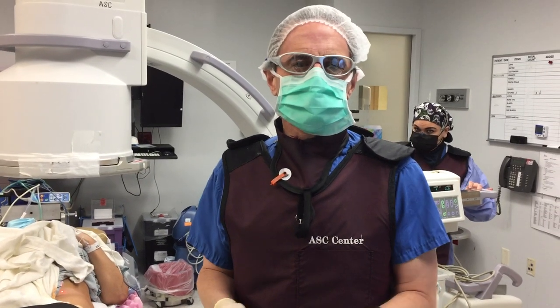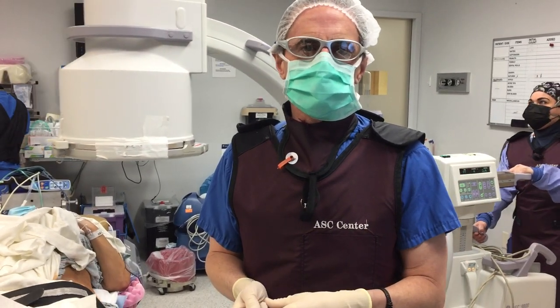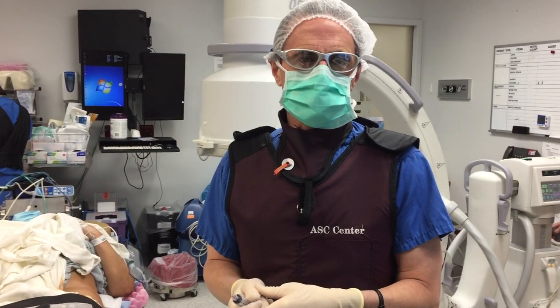We've been doing this treatment more and more for patients with tendon and ligament injuries and getting very good results.